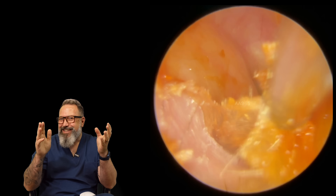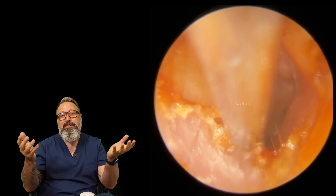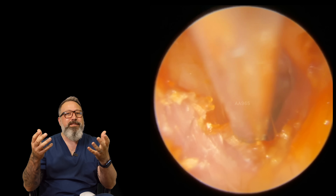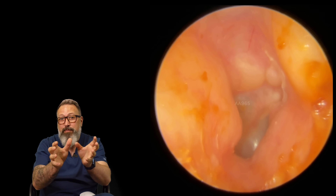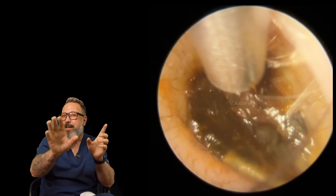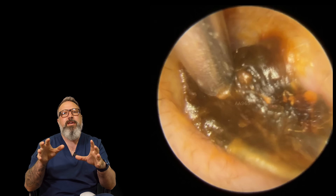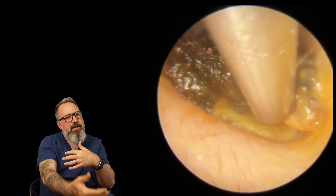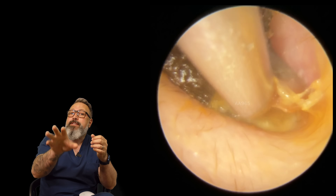I've always said exostoses come in threes, so why do we have four here? With prolonged, repeated water exposure you're not limited to three - you can get a bonus exostosis. Actually there are five if you count carefully: one, two, then another on the right, and two at the top near the eardrum. It's really important to keep on top of wax production in these ear canals - if wax forms on the other side of those lumps and bumps, it becomes very difficult to remove.